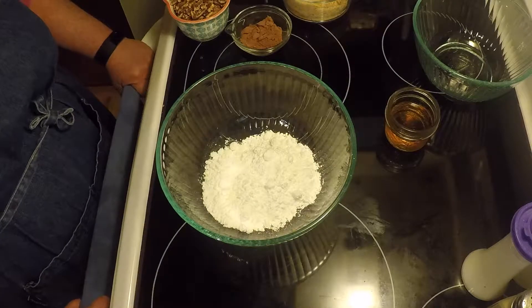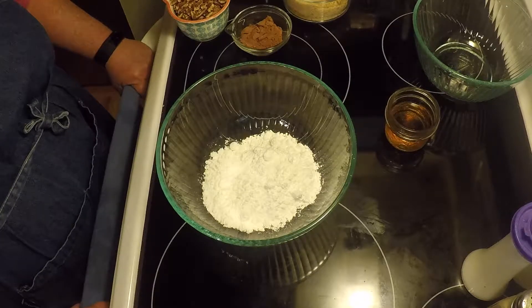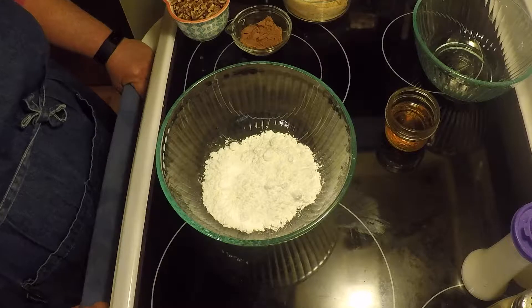Welcome back to Made by Heart Homestead. Today I'm going to be making some bourbon balls. I'll tell you what all we have here and then we'll start putting it together.